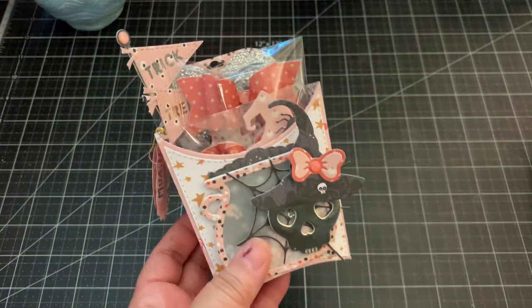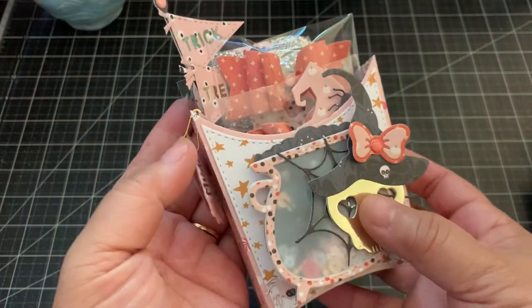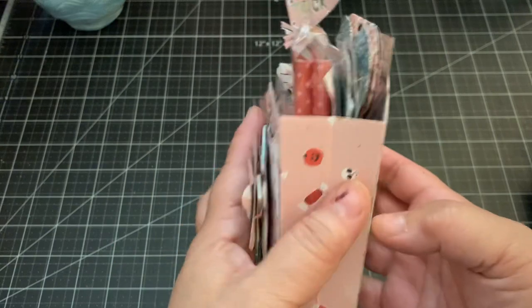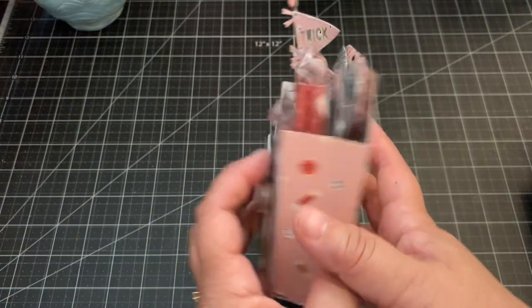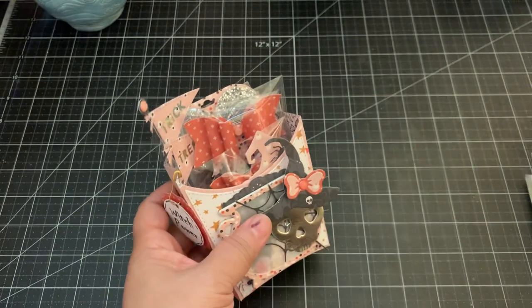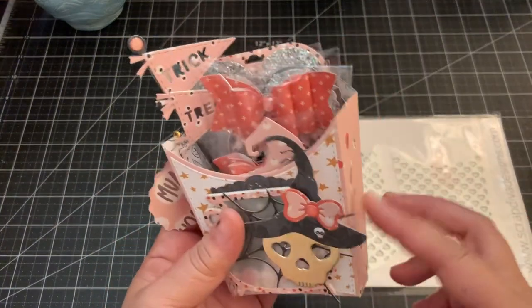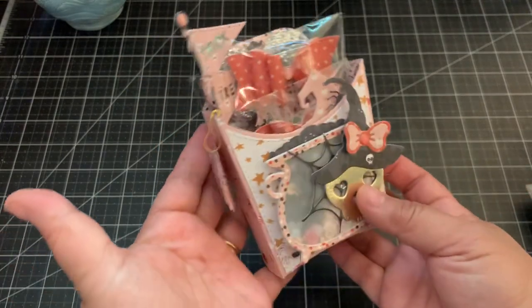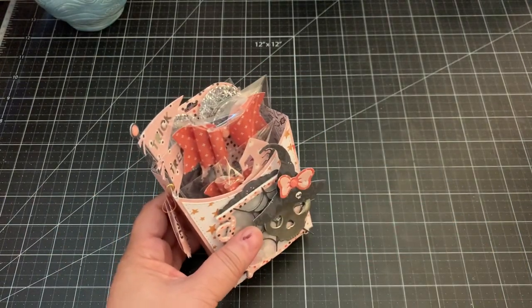So this is the french fry box and it's this die set right here. It's a great size and you can see it has the layering pieces with stitching. That's the side, and then there's the back which also has the layering piece, so you can see a lot of goodies fit in here. It also comes with hearts, which I didn't use because I wanted a Halloween theme — so you can use that die for any theme, which is great.